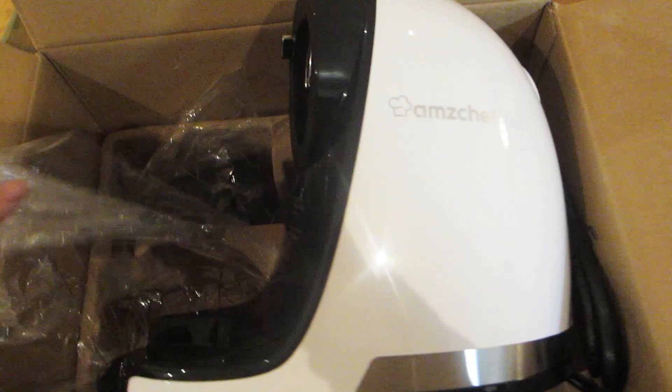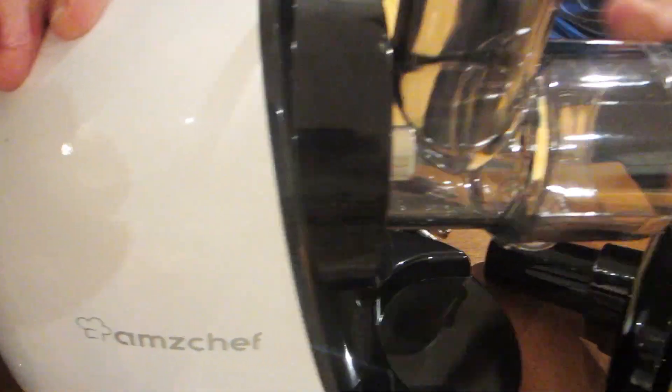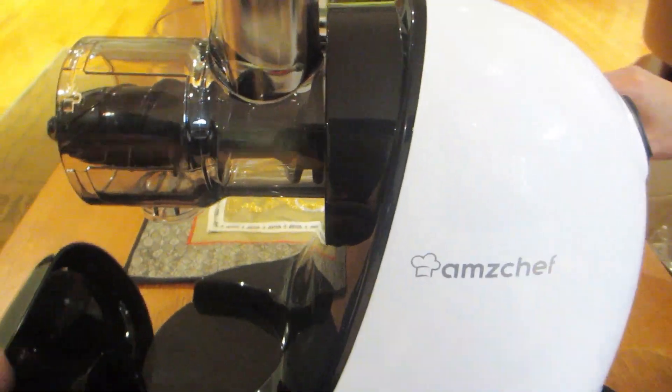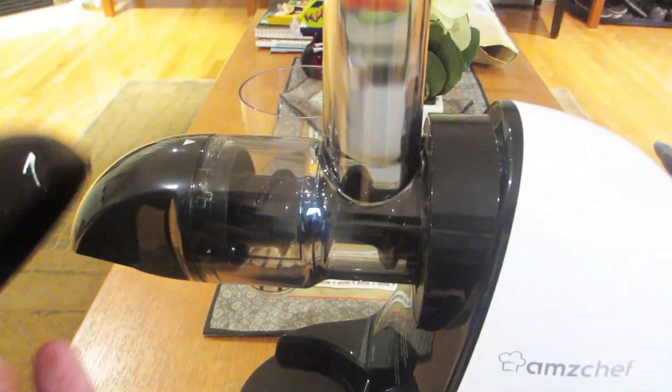It's fairly heavy so I'll need to use both hands to lift it out. As you can see, the main unit sits flat upright on the table or countertop surface. We're going to go ahead and assemble the pieces together and get it ready for juicing. Just a quick note that all the attachment pieces are made of plastic, and with the chute size you'll want to make sure you cut up your fruit pieces small enough to fit them through the hole.